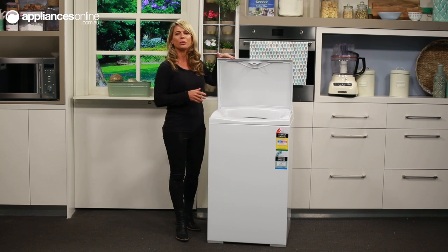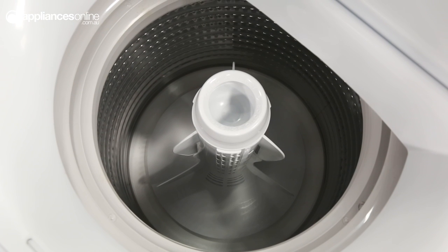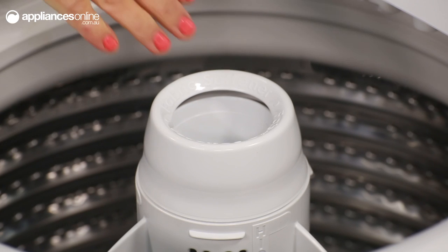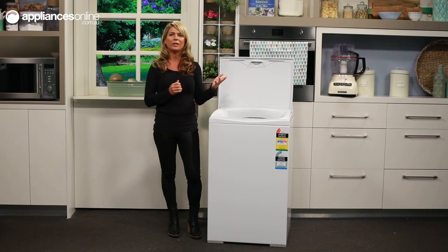Opening up the solid and durable lid is easy. Here you'll find the agitator and drum. You should ensure that you distribute your washing evenly around the agitator to ensure best results, and also make sure you don't load your machine beyond the high water mark. To add detergent, simply remove the cap — which is for your fabric softener — and add a scoop of top load laundry powder or liquid here.